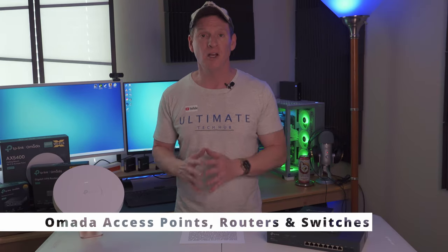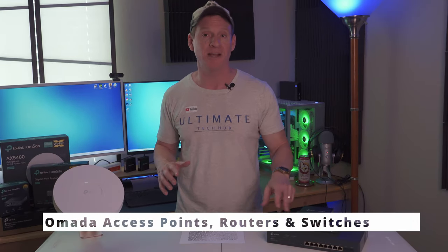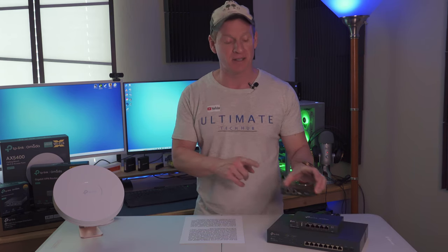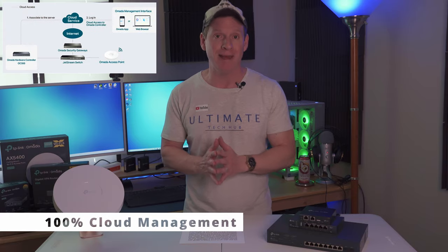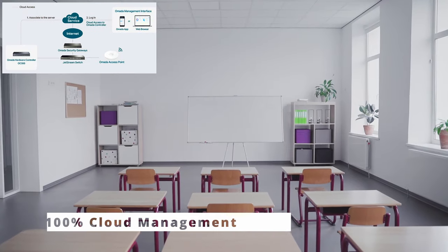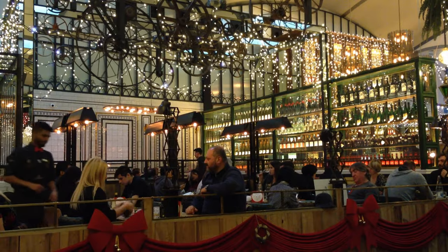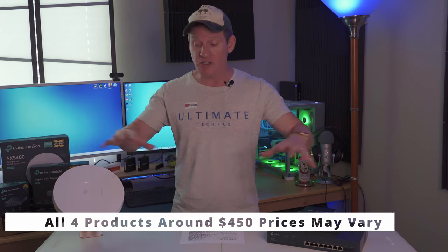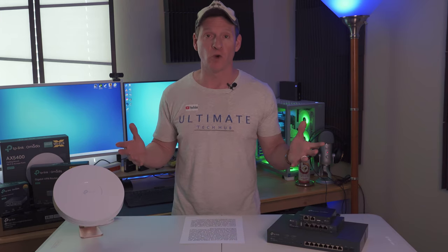Omada's SDN platform integrates network devices including access points, routers, and switches. This network platform is highly scalable and is controlled by a single interface, providing 100% cloud management, which is ideal for schools, retail, hospitality, or home networks. And yes, these hardware devices are quite affordable compared to the competition — everything you see here is around $400, making this very affordable.